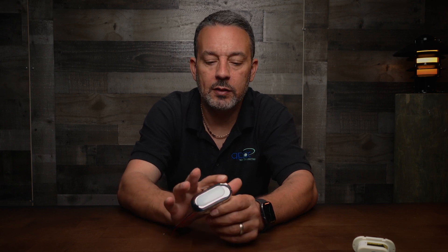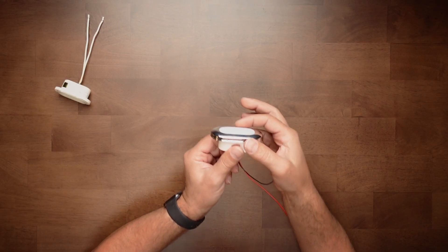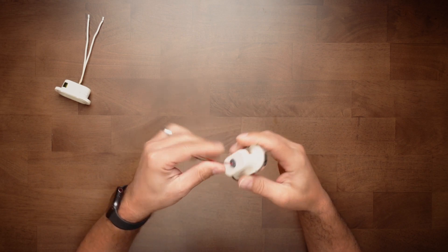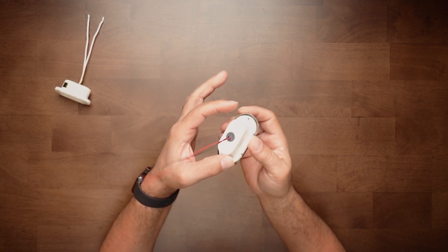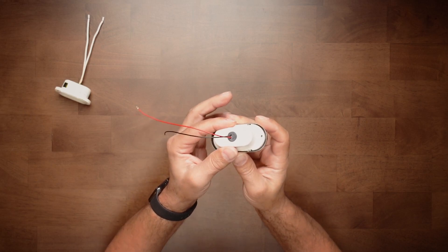The material is 316 stainless steel. It's fully waterproof, IP65. The outside measures three inches by one and a half inches, and the hole you have to cut — unless you already have an existing hole — is two inches by one inch.